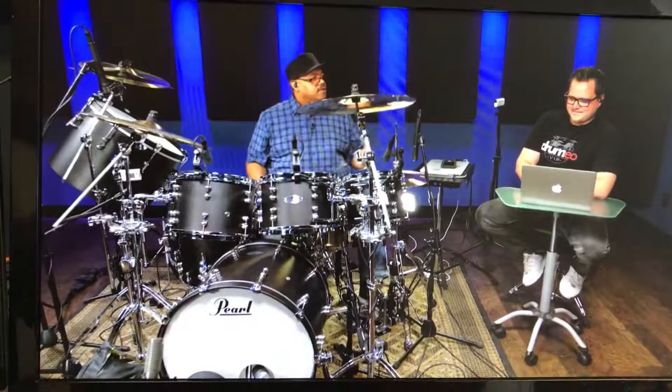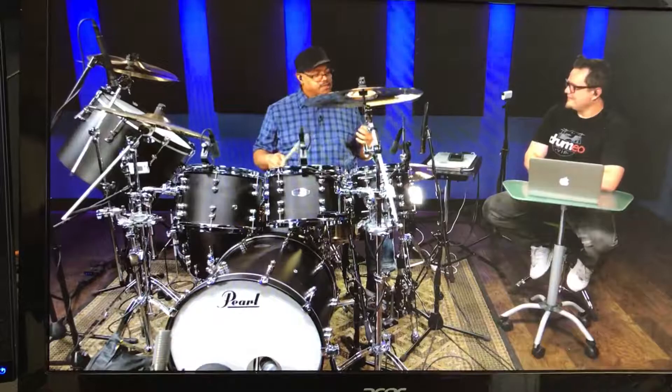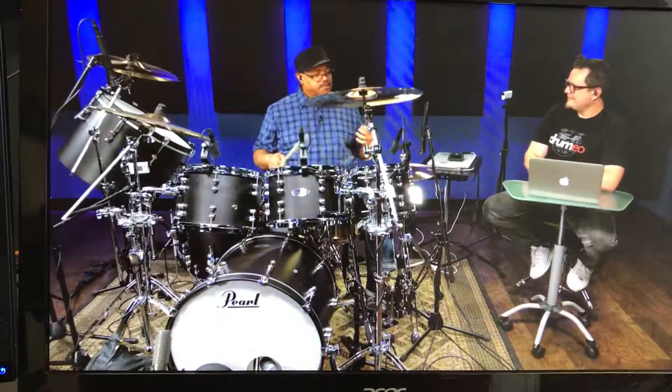Especially when you're playing with somebody like John McLaughlin, where the music is flying and it's high energy. So this is my guarantee to hold on to the stick a lot better. Check out Stick Twirl, guys.